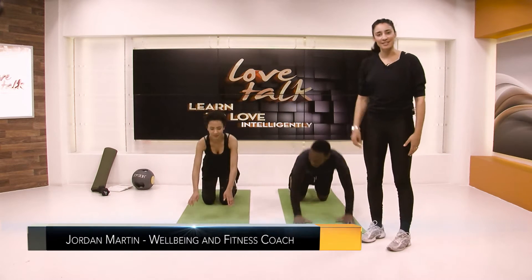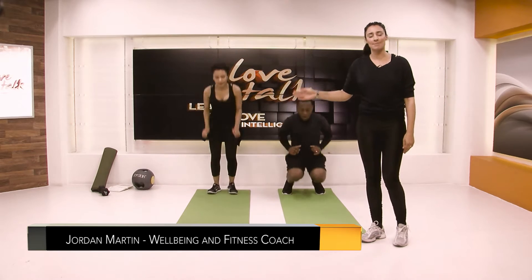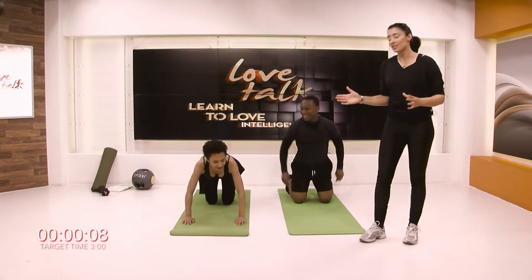Hello, welcome to Fitness for Two. My name's Jordan and here we have Tee and Yasmine and they're already starting up their warm-up. So at home, you can join in as well.